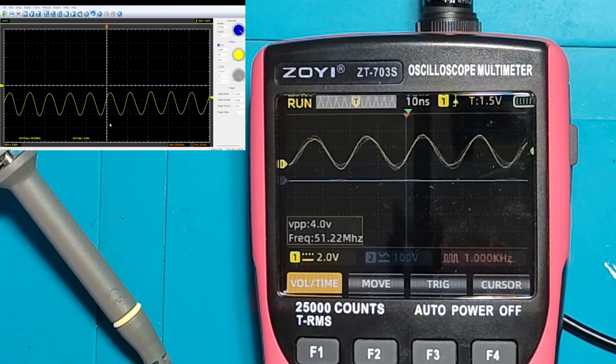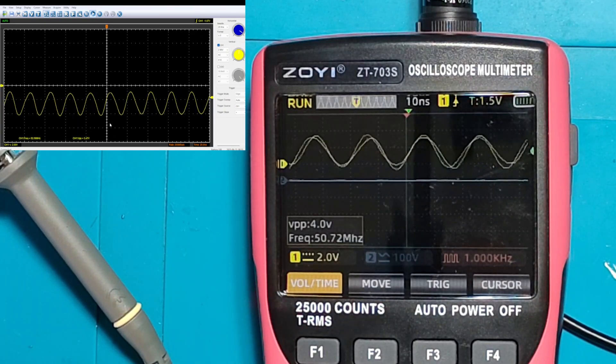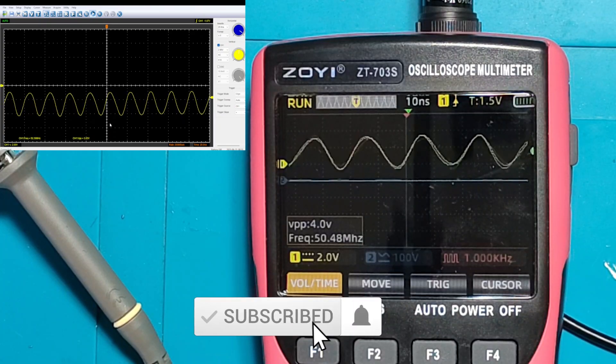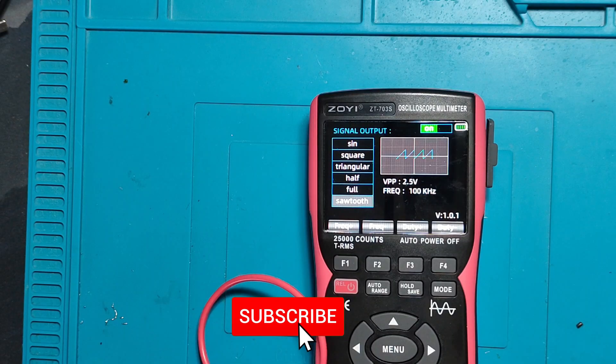Now we will go into multimeter mode, because it's a 25,000-count true RMS multimeter, to see how precise it can be in low measurements as well as on higher measurements.